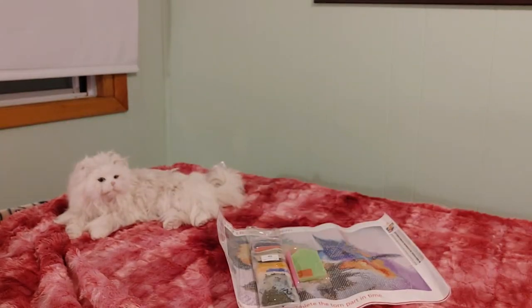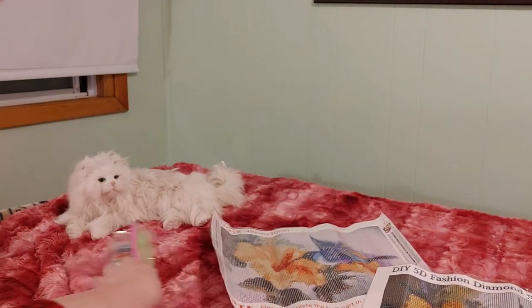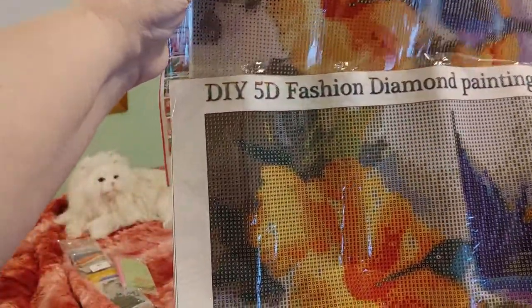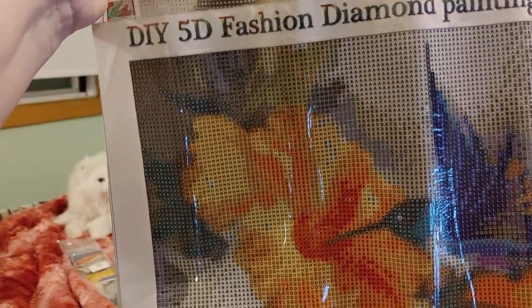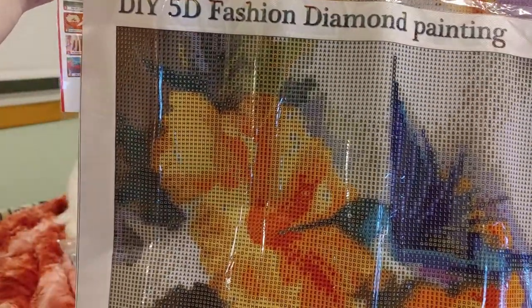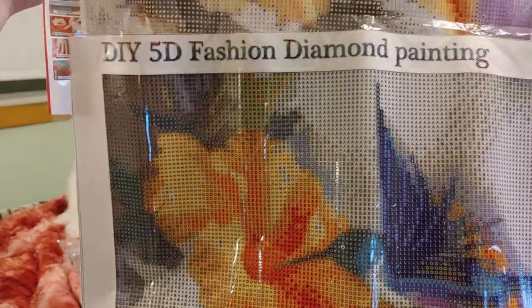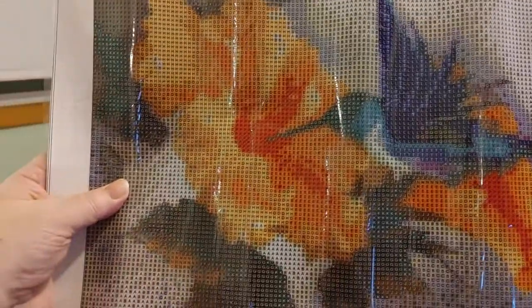Let me roll this up so it will lie flat. The one from MXJSUA is a darker color canvas, and that could be because it has fewer colors. But that might work for a painting of this size — maybe less color detail is better. It really makes the flower pop, and look how the hummingbird pops — it's really pretty.